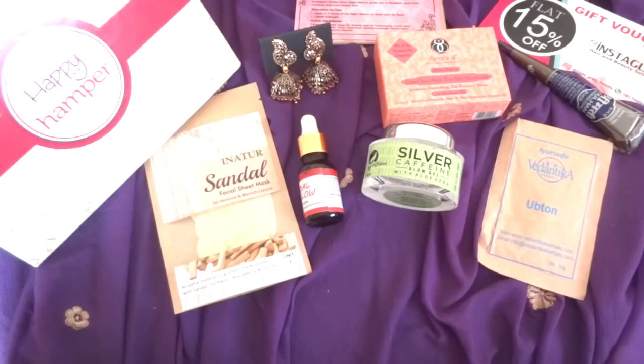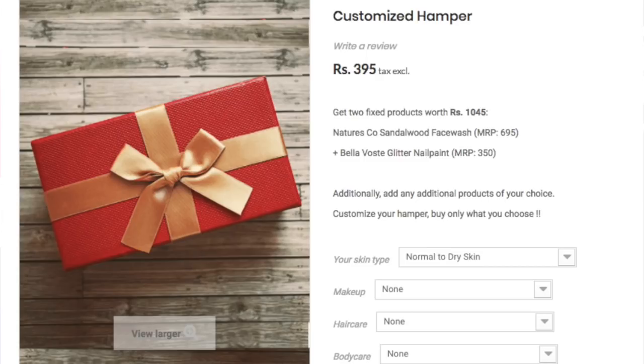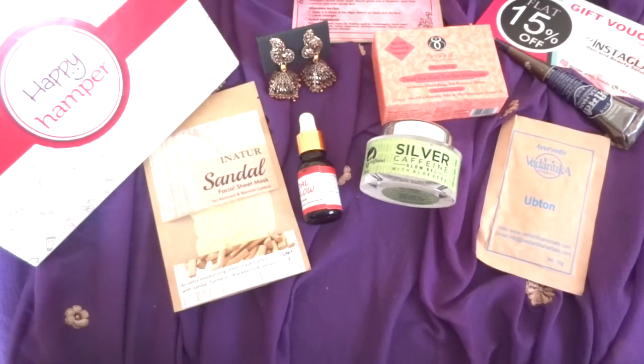But if you like to choose your own products, you do have another option — a customized box which has two default products: the NatureScore Sandalwood Face Wash and the Bella Vostig Glitter Nail Paint. After that, you can choose your own products and add them to the box at a discounted price. They have makeup, hair care and body care products this month. It is always great to get what you need at a discounted price. You can head on to their website happyhamper.in to make your purchase.